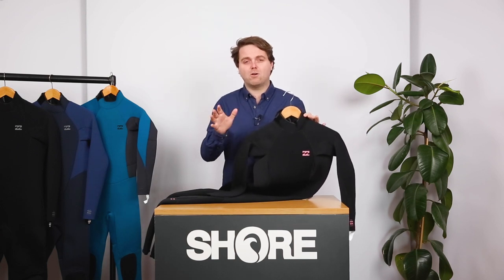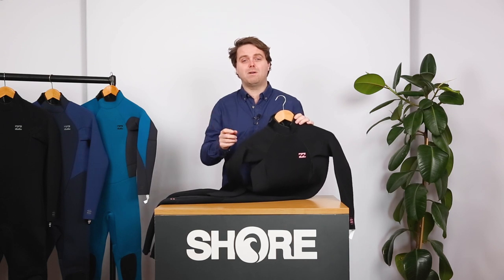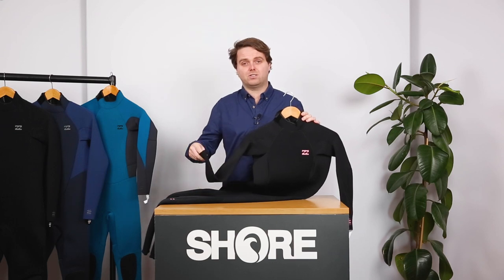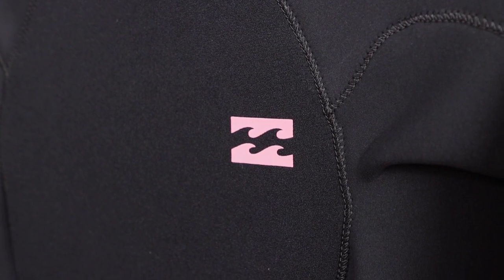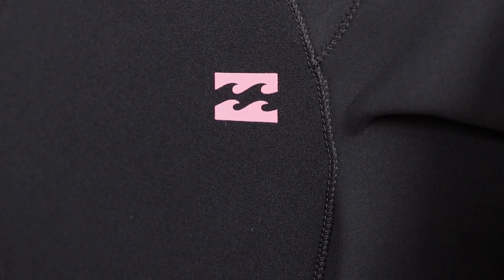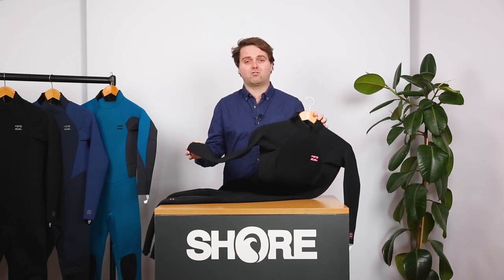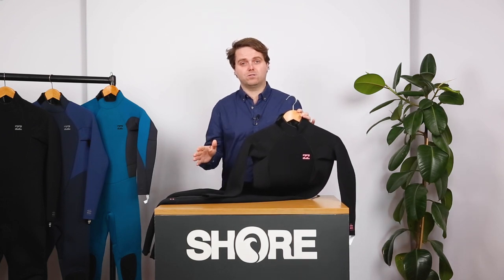Basically, you put two pieces of neoprene together, they glue them, and then they stitch them. However, the stitch only goes halfway through. So on the outside of the suit you'll see a seam with a material stitch going through it, and on the inside there is a full glued seam, so it's almost completely waterproof. It really does add an extra layer of warmth, which is super important in the 4-3s and 5-4s.